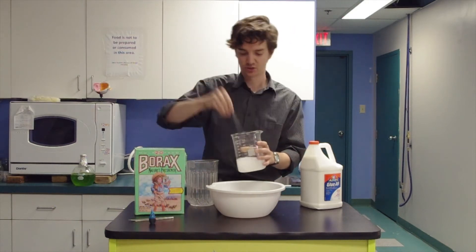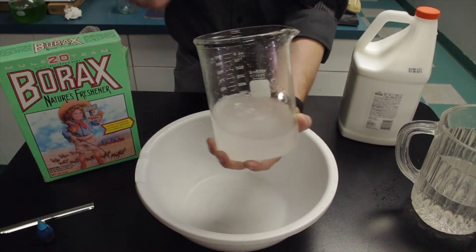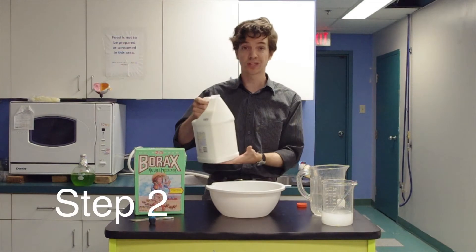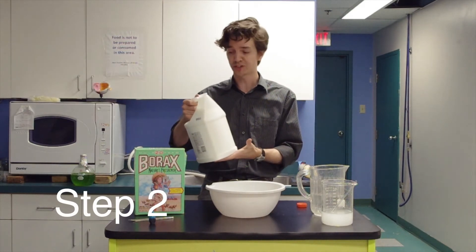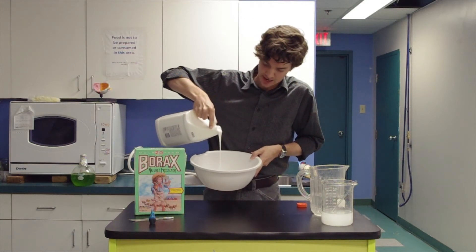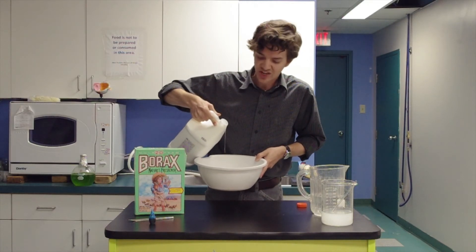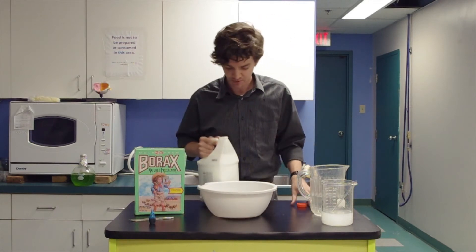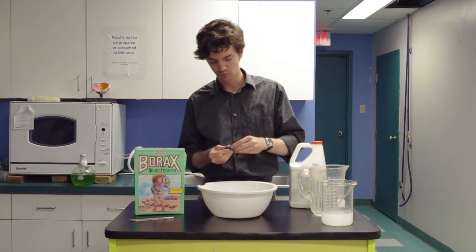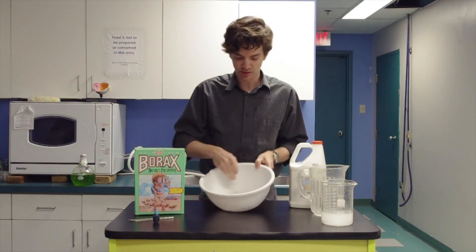So I've got this extremely saturated solution of borax, and I need to add that to glue. I'm going to use lots and lots of glue. The key here is that you use as much glue as you want to have slime. You want to use a container that you don't mind getting a little bit sticky, although usually it comes out pretty clean. This is a good time to add dye — so we'll make our slime blue — and then I'm going to quickly mix that in.